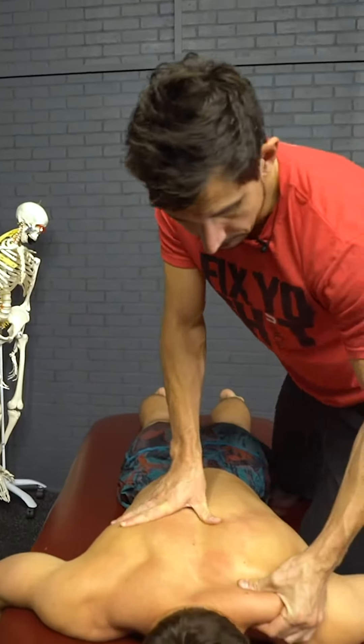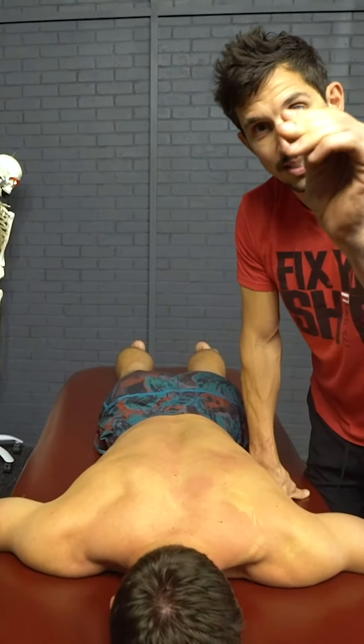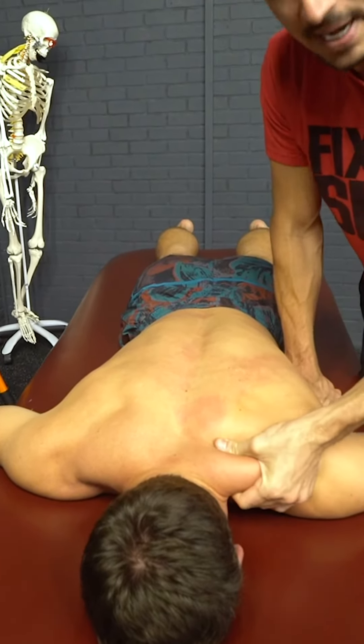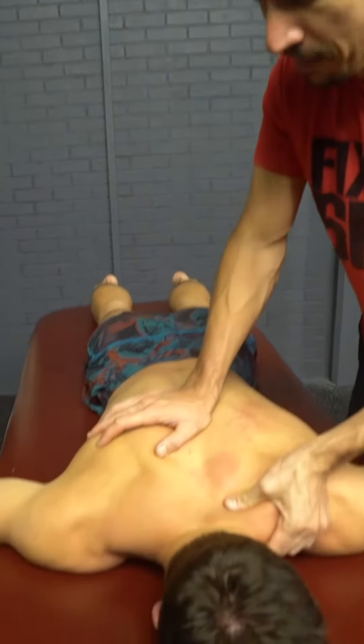Another piece of advice: shoulders. You guys like to poke at it. Just squeeze. Squeeze, pinch, hold. Move a little bit. Pinch, hold. It's way better than what you're doing. Pinch, hold, pinch, hold. Keep doing that.